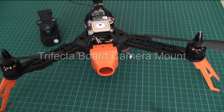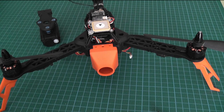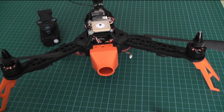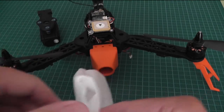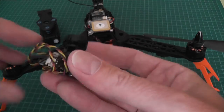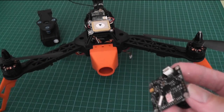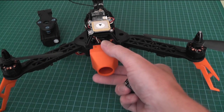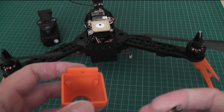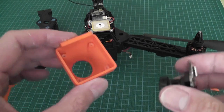This is the mount that I've produced for the board camera I bought from Banggood — this particular camera here. The box just consists of a camera and a lead. This mount has been produced by Shapeways, as I don't have a 3D printer.